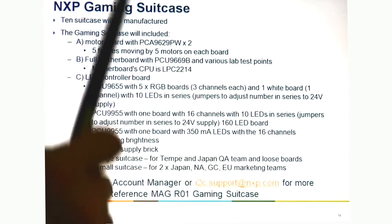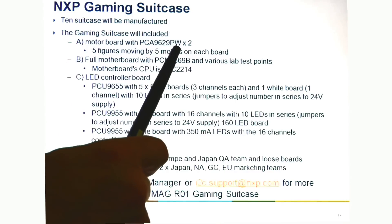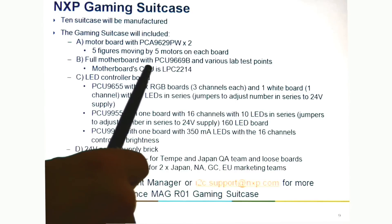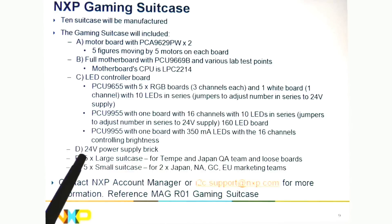We have about 10 of these suitcases that we've made with the different components — the bus controller, the stepper motor controllers, the LED controllers with the constant current and voltage source parts, and a 24-volt power supply. We have 5 large suitcases which we've given to Tempe and Japan QA, and then we've got some loose boards if customers just want loose components to make their own system. We've also got 5 smaller suitcases distributed to different regions of the world.